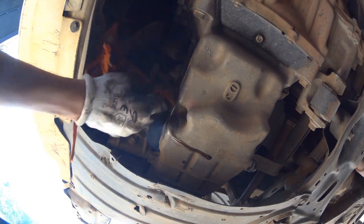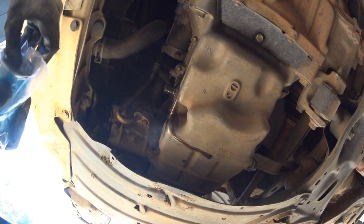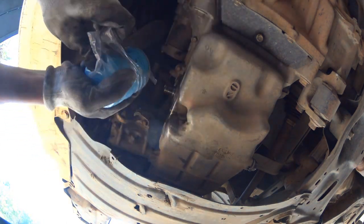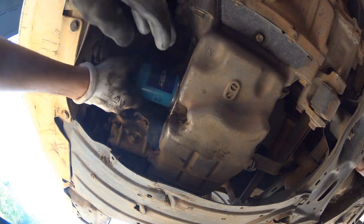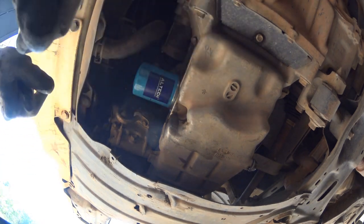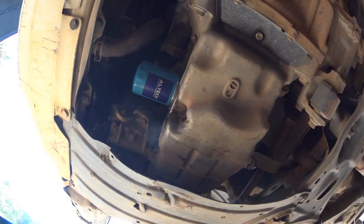Clean the oil filter mounting region with a clean cloth, then install the new oil filter. I bought both the oil filter and air filter on Amazon for around 850 rupees — the link will be in the description. Installing the new oil filter is easy: rotate it clockwise by matching the threads. Hand tightening is more than enough — don't use a pipe wrench as it may damage the filter. Torque it up as much as possible by hand and you're done.